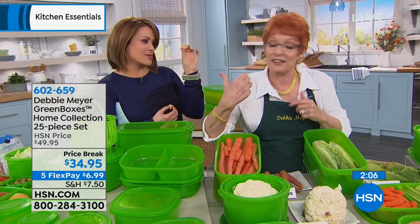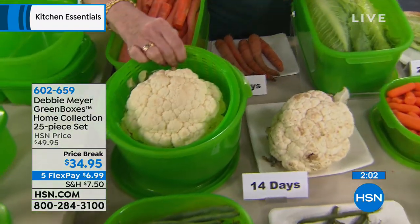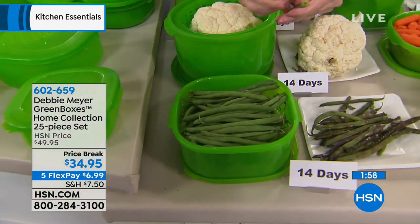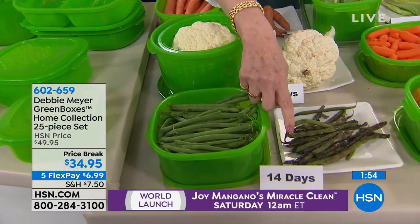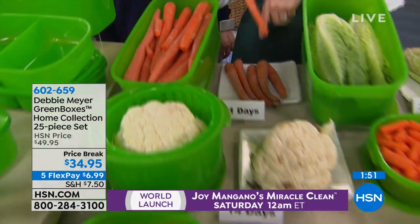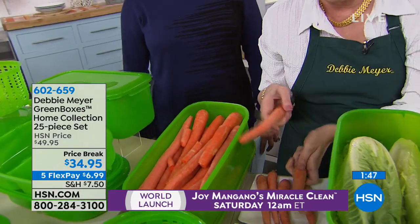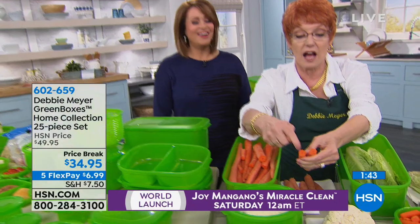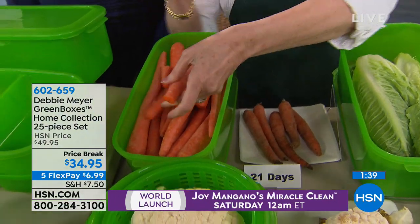Look at that cauliflower at 14 days. Independent laboratory testing said this is what you can expect. You hear that snap? That's what you can expect from green beans at 14 days. The carrots — instead of yoga carrots doing downward facing dog, you've got these. Look at that color, moisture — all the things that make these fresh and delicious.